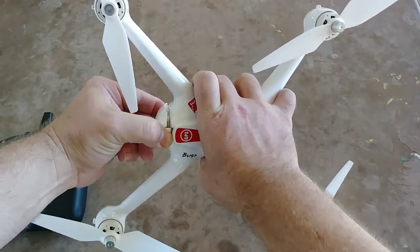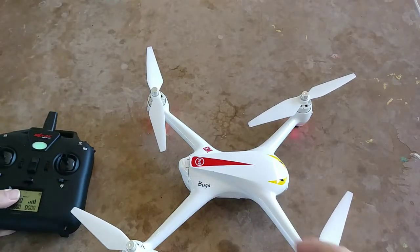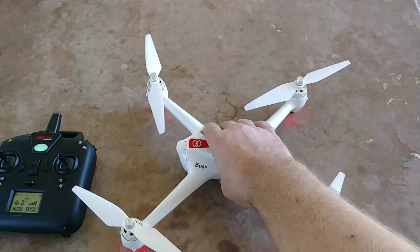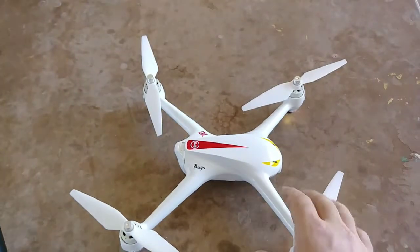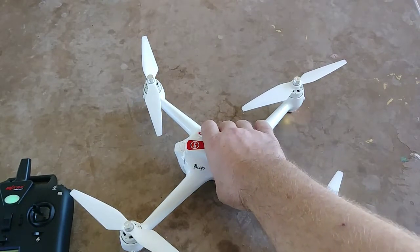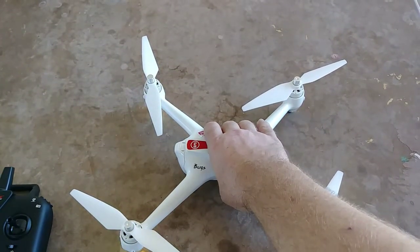I pinch these clips down so I don't wear them out, so it should go right in. That noise you're hearing from the bird — it's going and getting warmed up and ready. You're gonna hear two beeps. What it's doing is letting you know that the quadcopter is ready to be calibrated. You have to wait for those two beeps, or it will not calibrate.